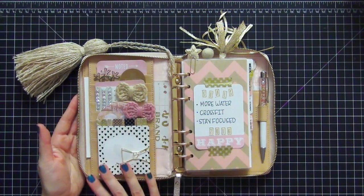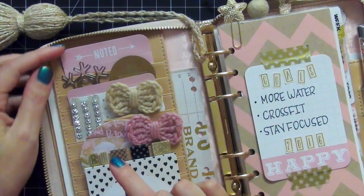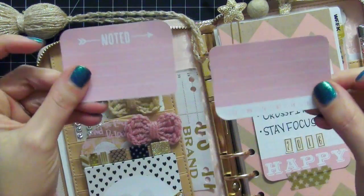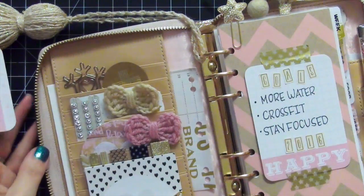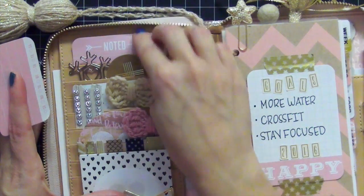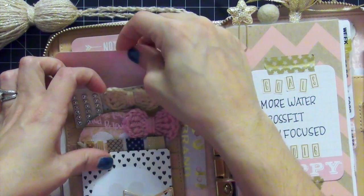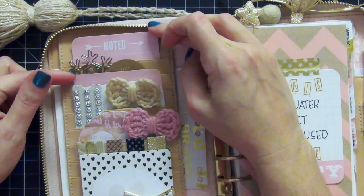I'm going to show you everything that I did on the left side of this planner in the pockets. One of my favorite ways to decorate my planner pockets is with project life cards. This here was originally a three by four project life card and I trimmed it in half and around the edges. I really like doing this because sometimes there's a specific project life card with something written on it that I want to remind myself of. This month it's "noted" because I have a lot of things I need to keep track of, and then this small leftover piece does not go to waste — I put it into another pocket so I have that nice thick cardstock to write a note on.